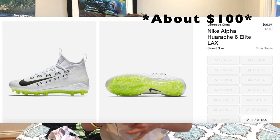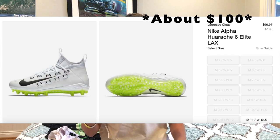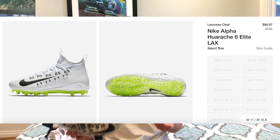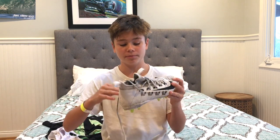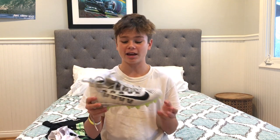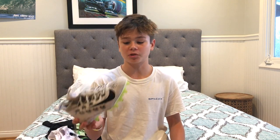By the way, the price of the shoe is $120. This is very expensive for a shoe, in my opinion at least. I got this as a present from my dad for doing really well in school — slash a birthday present. This is a pretty expensive shoe, but I do think you get your money's worth with this shoe.